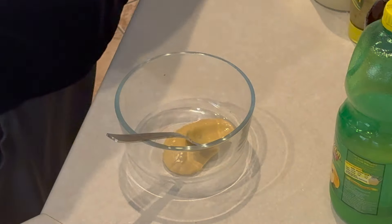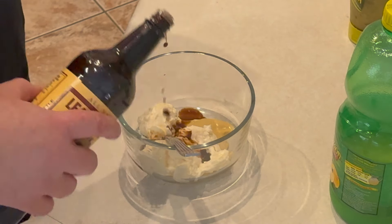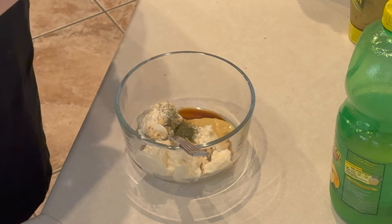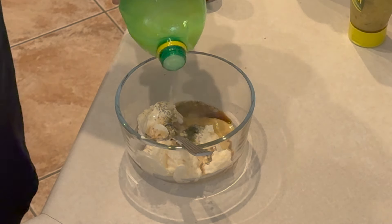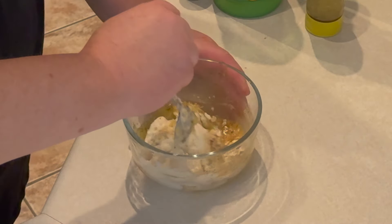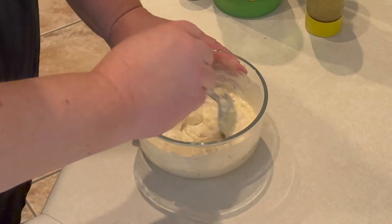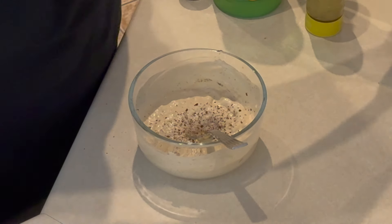All right, let's get started. First we've got to make the tartar sauce — no good fish sandwich without good tartar sauce. One tablespoon Dijon mustard, three tablespoons mayonnaise, a couple splashes of Worcestershire sauce. We're going to add some dill, about a teaspoon. A splash or two of lemon juice, and then about a tablespoon of dill relish. We'll give that a mix, then add some fresh ground black pepper and some salt. Mix that up and pop it in the refrigerator for about an hour or two to let those flavors all come together.